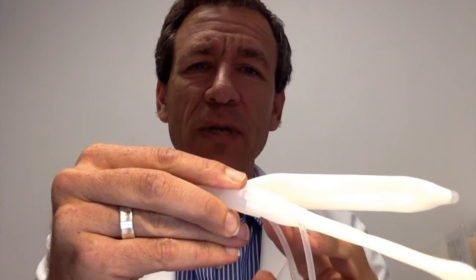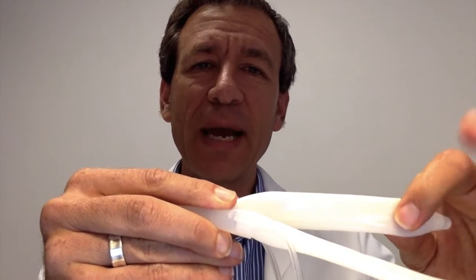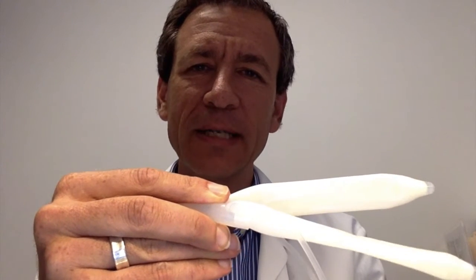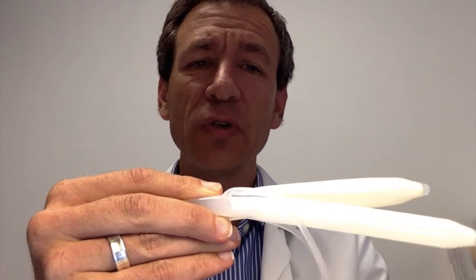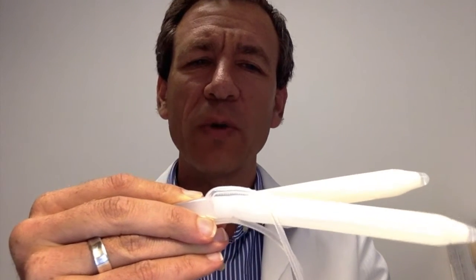Blood flows into the cylinders through these arteries, and as blood flow increases, the cylinders expand and eventually become hard. Here's a simulation — I'm pumping water into these cylinders, which simulates blood pumping into the penis during an erection. As the water fills these plastic cylinders, you'll see they start to get a little more rigid.